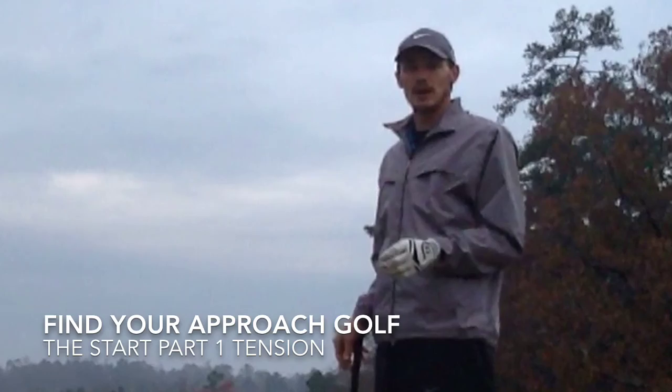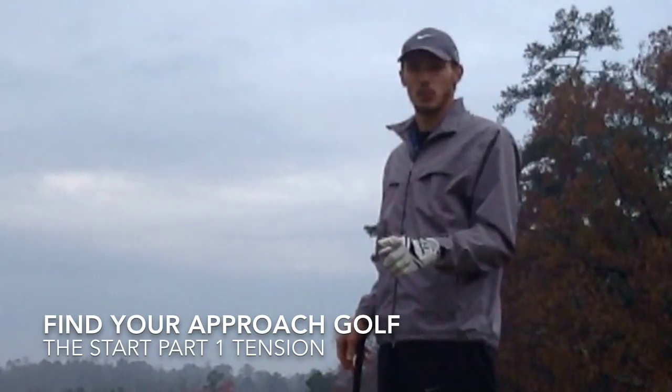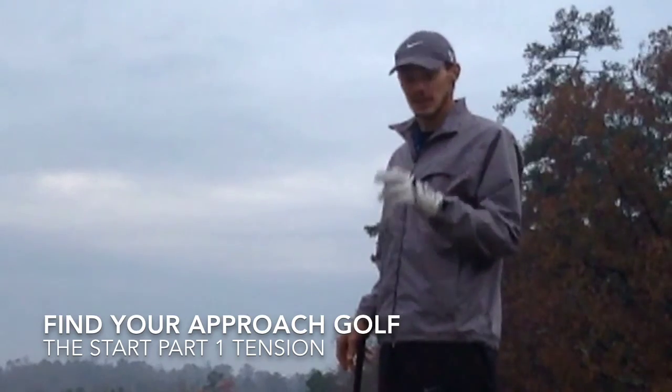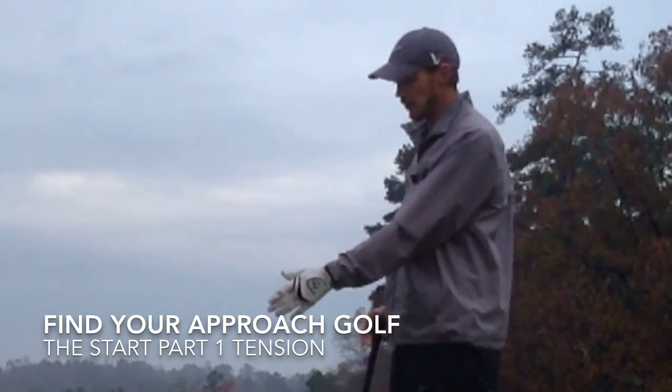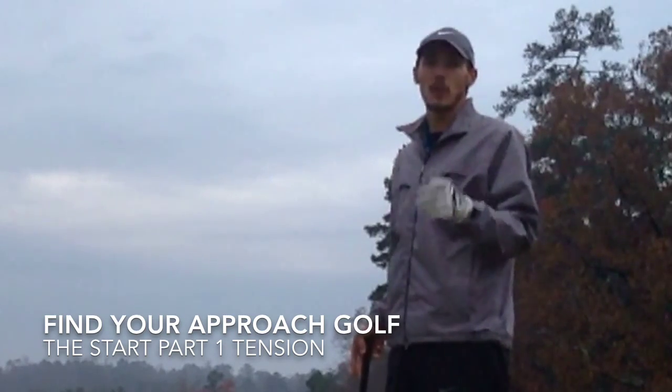I hope this tip helps you out. If you're dealing with this, you've got to identify it — number one. When you identify it, you've got to understand it and be able to fix it. Then you've got to own it. If you own it, you're going to play better.